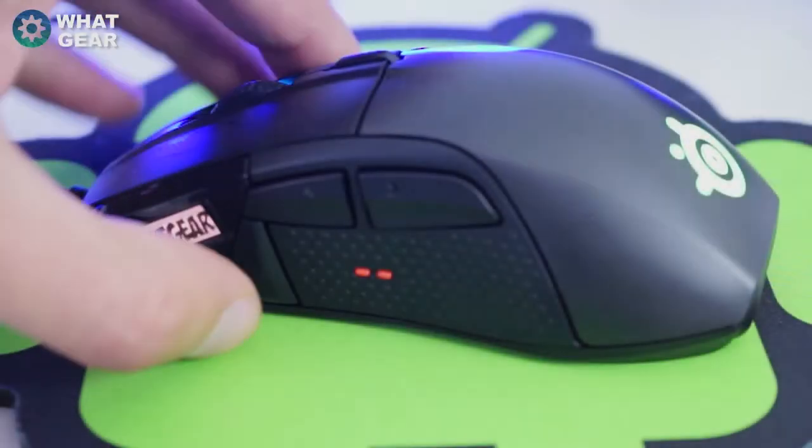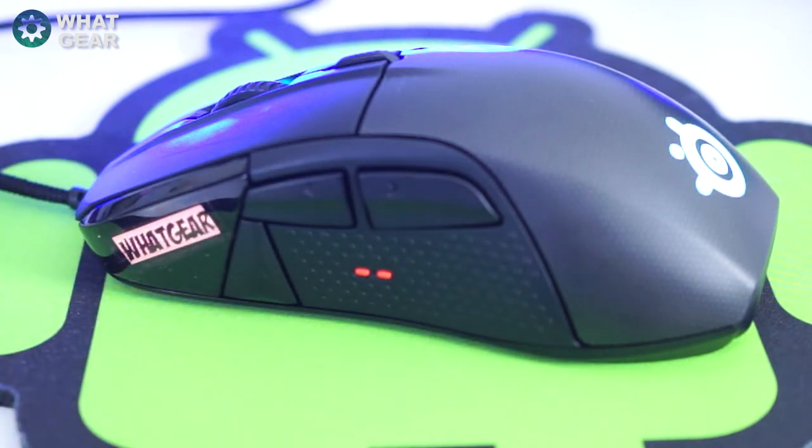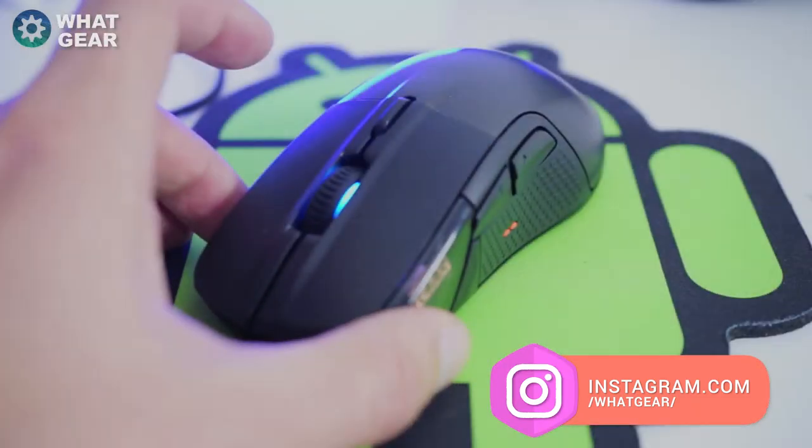As for comfortability, it's got quite a unique shape and style. The button positions are good, all but one — button six, which is switched off by default, probably for that reason. It's hard to reach, but it could definitely be handy for something and I'm still trying to figure that out.